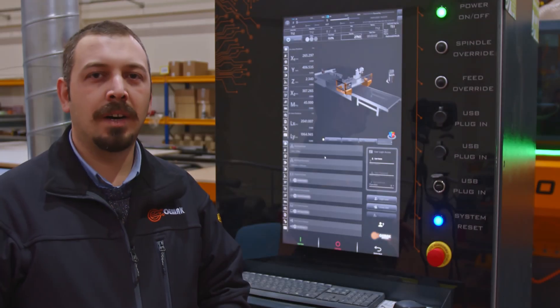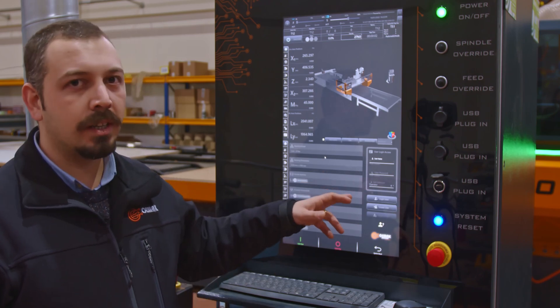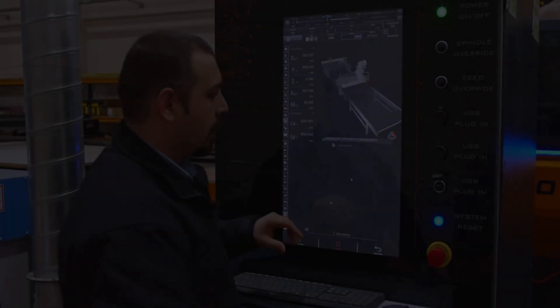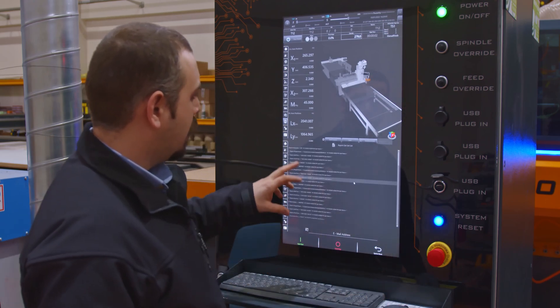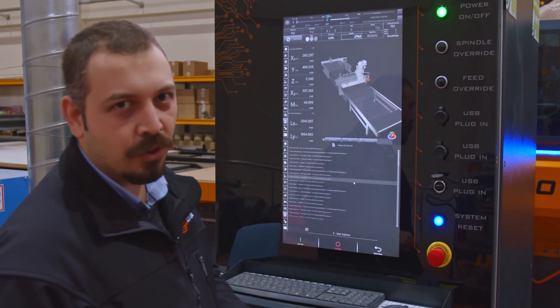Now I'd like to show you our interface. It's very user-friendly and after successful login any operator will find ease and comfort with it. This is the report page. You can see and get every report just by clicking, and you can receive these reports by email via internet connection.